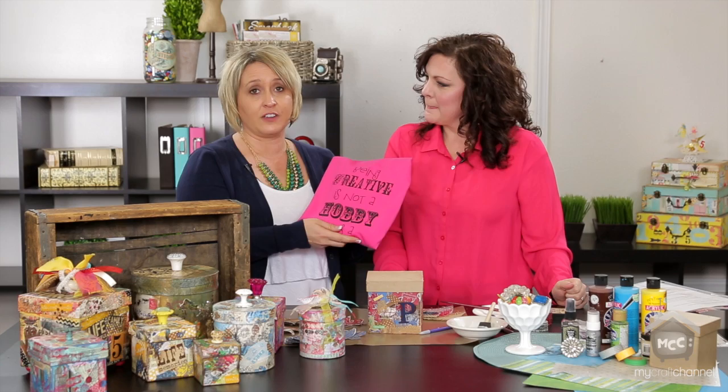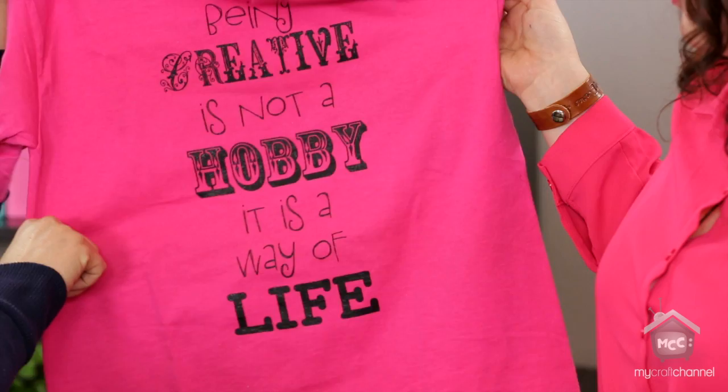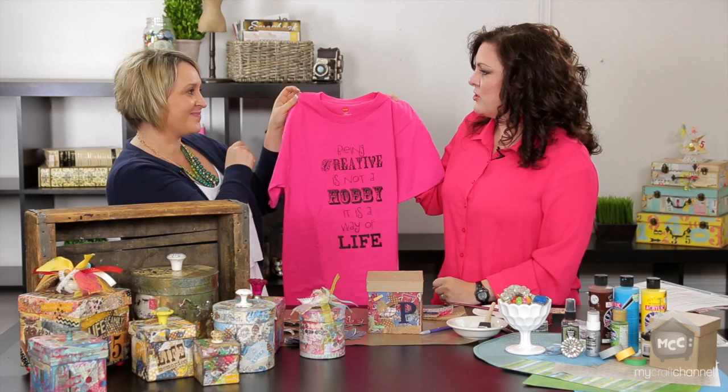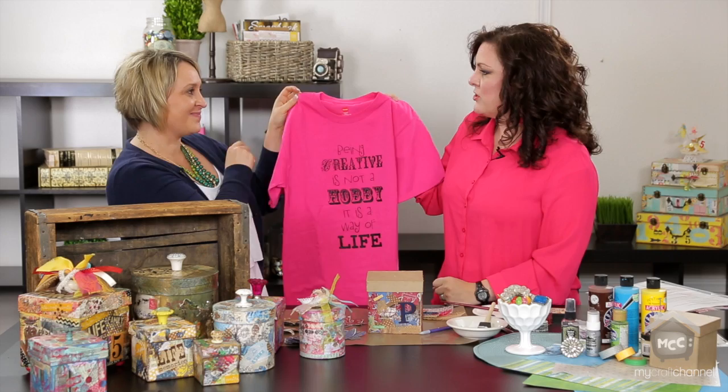Tell me a little bit about these shirts. I just like this saying: 'Being creative is not a hobby — it's a way of life.' It doesn't matter what you create, whether it's genealogy pictures, mixed media projects, or food. You can always be creative. Thank you so much, and be sure to check out Laurie's blog — TakeFiveAndCreate.com.